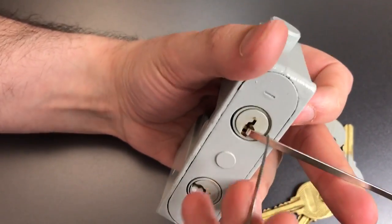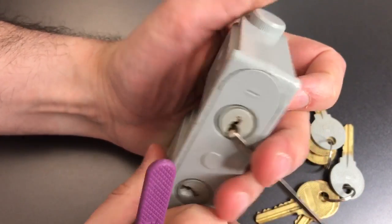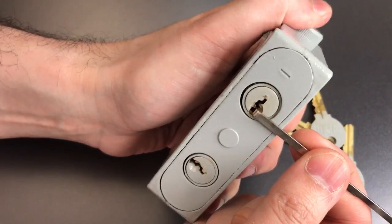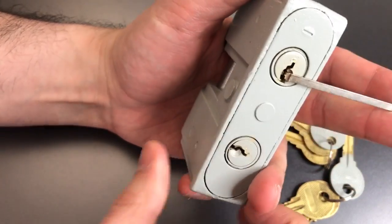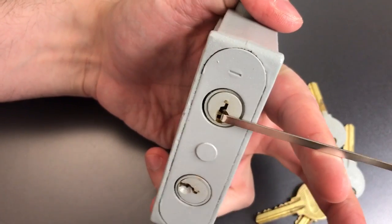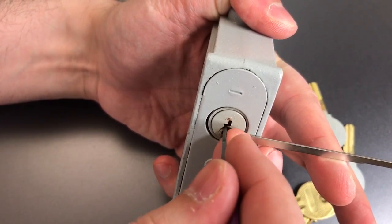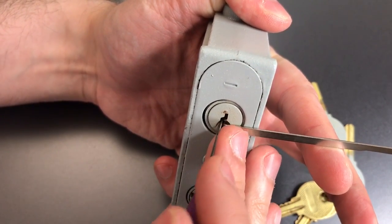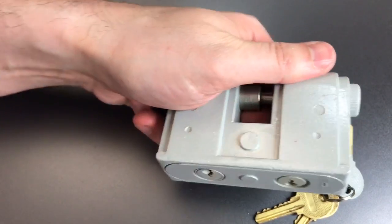On to the other side. Again, counterclockwise tension. And you can see that core is not moving as much — that's because the tension of the spring is holding it in place. So to make it a little easier to pick, I'm actually going to press down on the bolt while I'm tensioning this. One's loose, two's loose, three's loose. Click out of four. Click out of five. Back to one. Click out of two. And we opened it up.